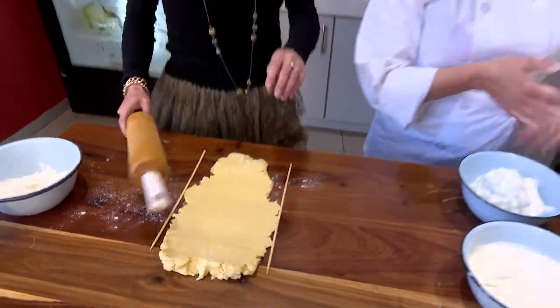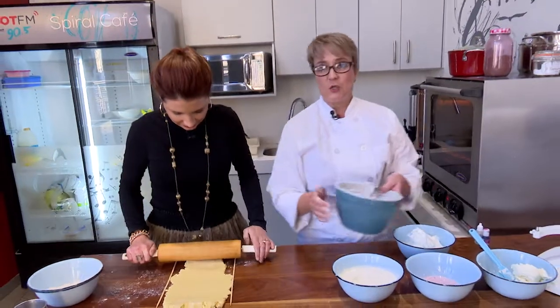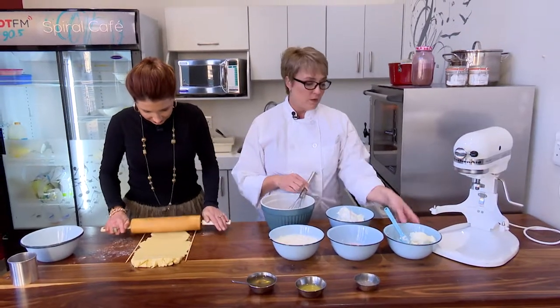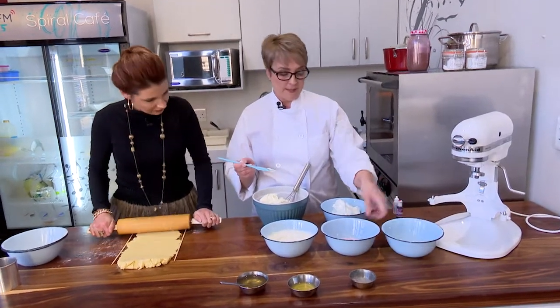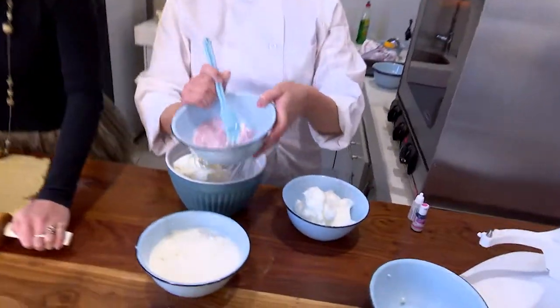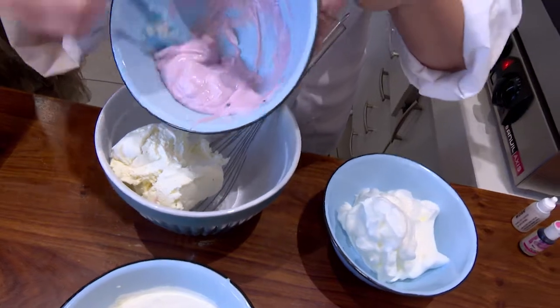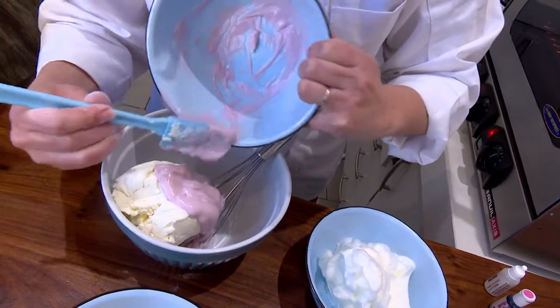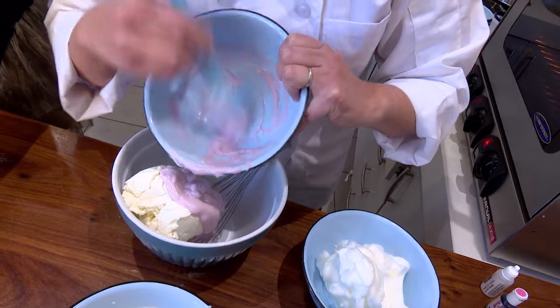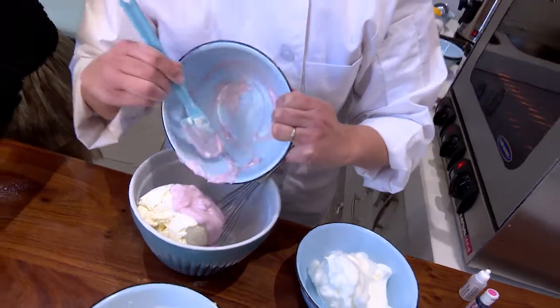Now we move on to the filling. This is a yogurt cake that we are going to make. I have 250 grams of cream cheese and then 250 grams of berry yogurt that we are going to put in. We are going to mix this together with the balloon whisk.